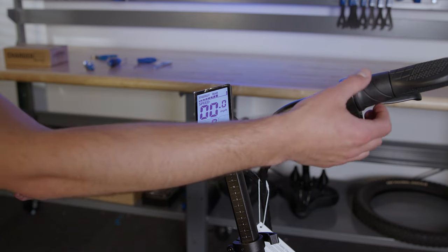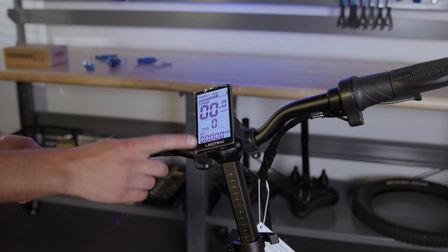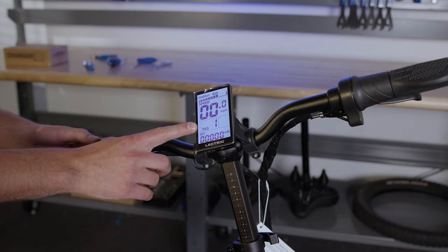Your throttle is activated by twisting here. The throttle will not activate the motor unless you're on pedal assist one through five.